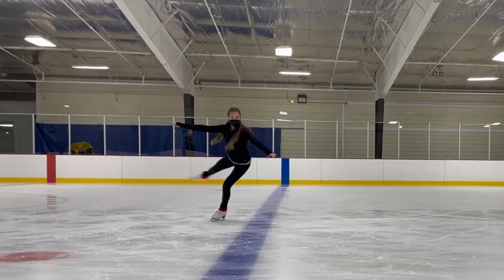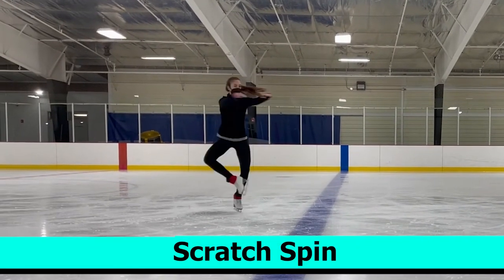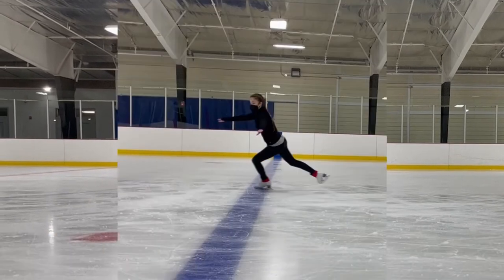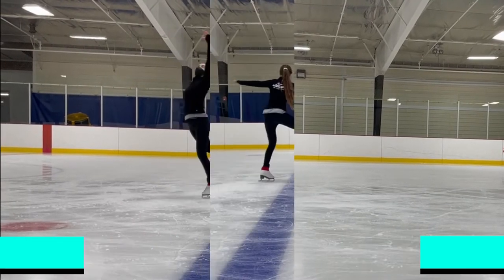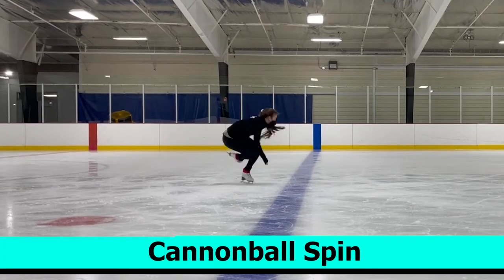Hi, I'm Sarah Waldage. I'm a physics major at the University of Maryland and today I'm gonna explain the physics of figure skating. Let's take a look at three common spins in figure skating: the scratch spin, the layback spin, and the cannonball spin.